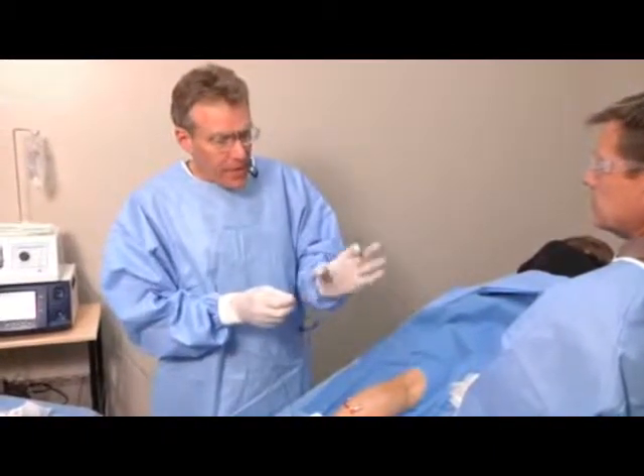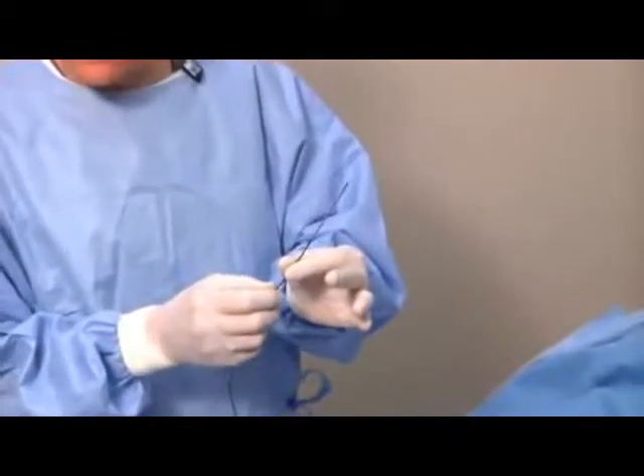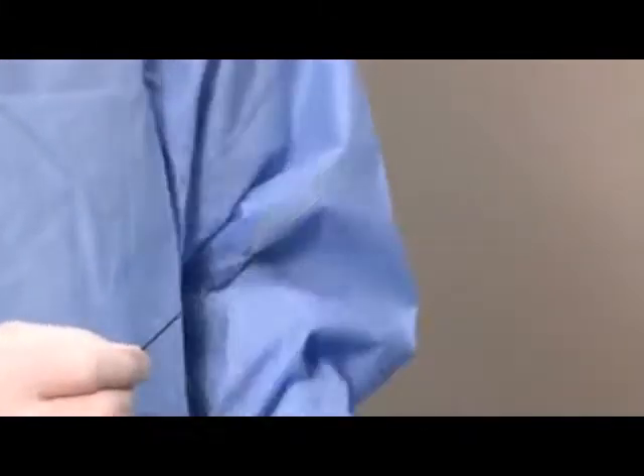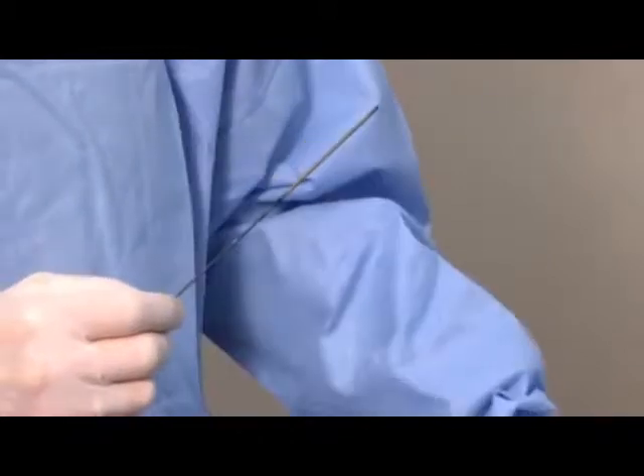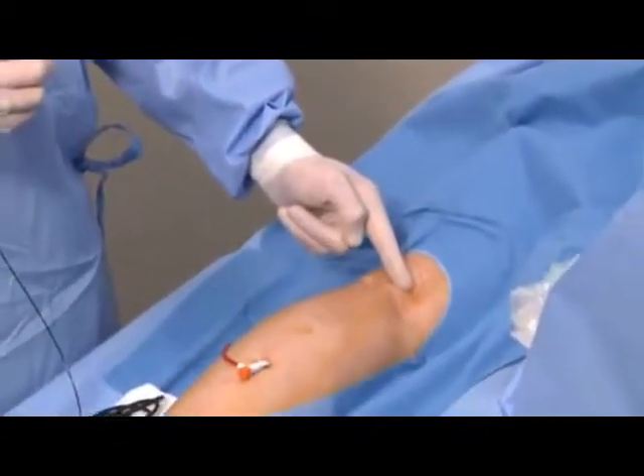In radiofrequency ablation, we use a small catheter that has a seven centimeter antenna on the tip of it. It emits microwaves just like a microwave in an oven does. We're going to advance this catheter through the sheath that I've put in the back of the leg up to an appropriate position at the back of the knee.